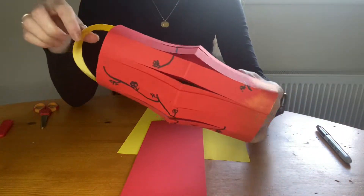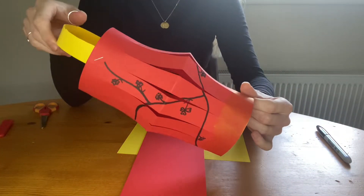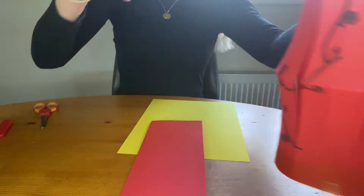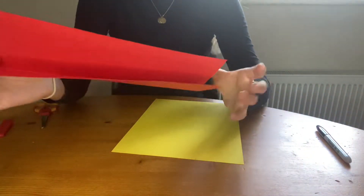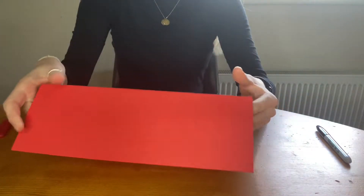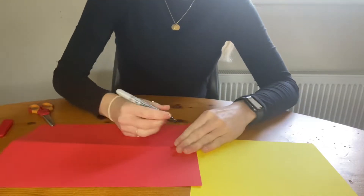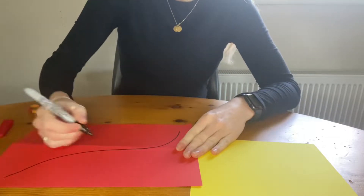Hi guys, Sarah here from The Learning Store and today I'm going to show you how I made this Chinese Lantern for Chinese New Year that's coming up. So you start off with a piece of red card, you can fold it in half and you can take a black marker — any black marker — and draw your design on it.